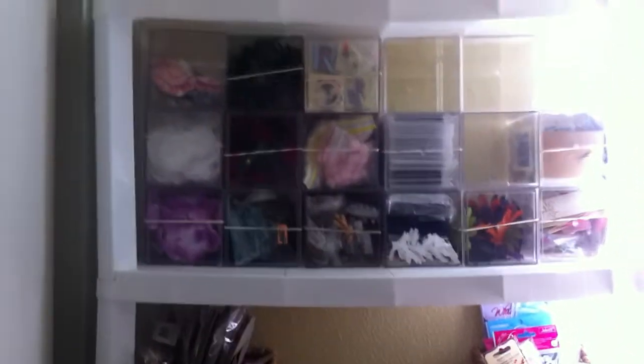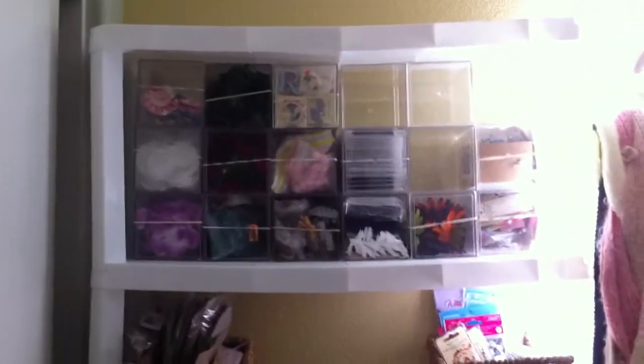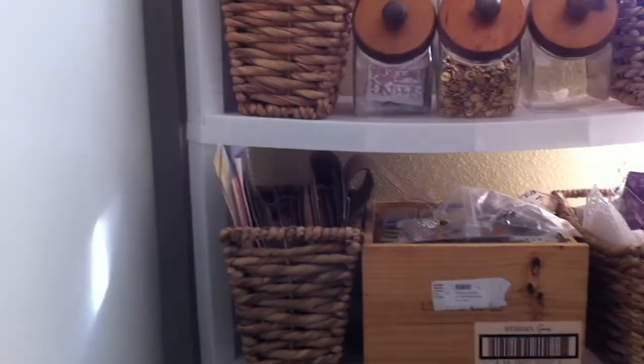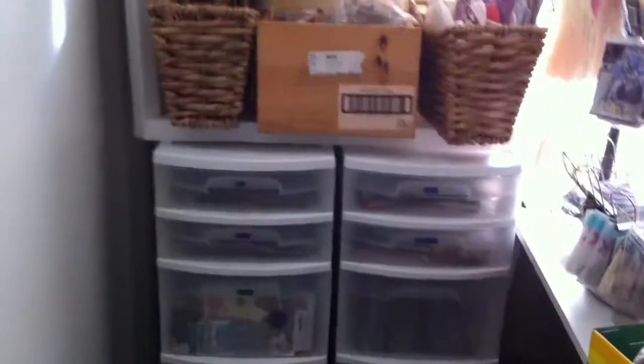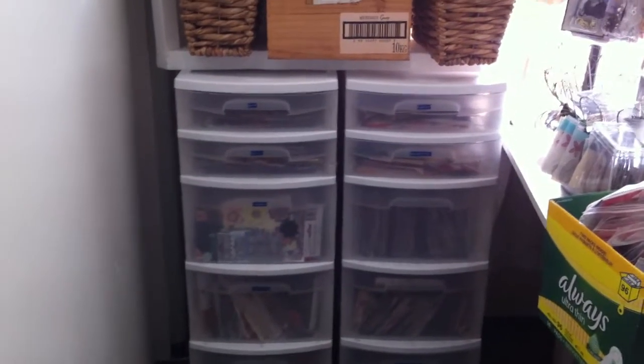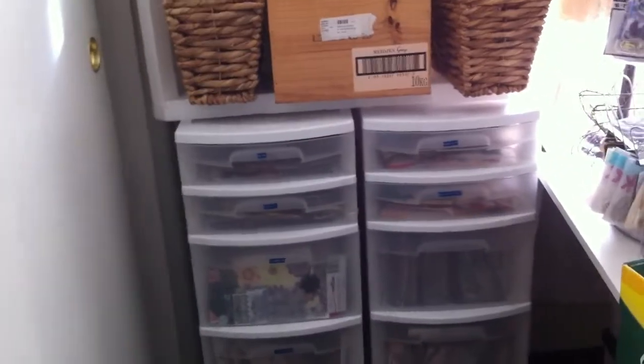Over here in front I have another shelf and I just put some little plastic containers that are going to hold different items — baskets and jars. These two plastic containers are going to hold all my stickers, and they're organized by theme.